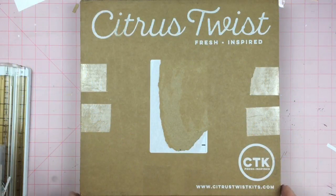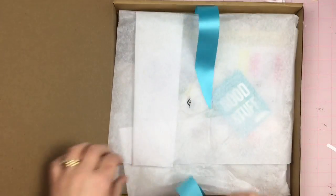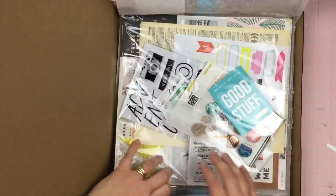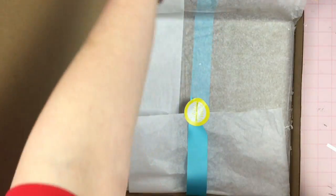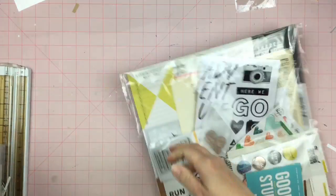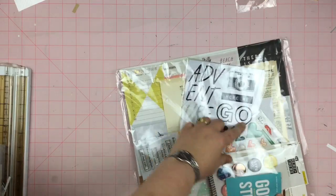Hey guys, Sandy here and I just got my Citrus Twist kit for the month of March so let's see what I got. I've already pulled out the packaging that comes in there because it drives me kind of crazy, so here we go.